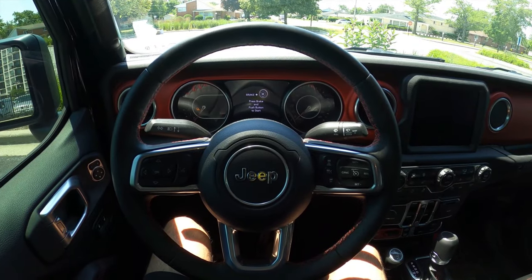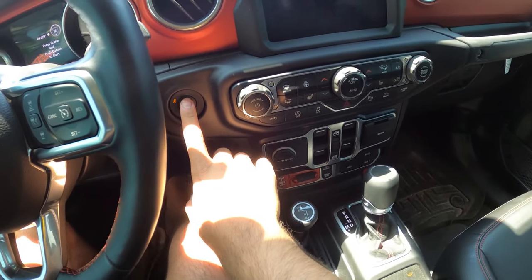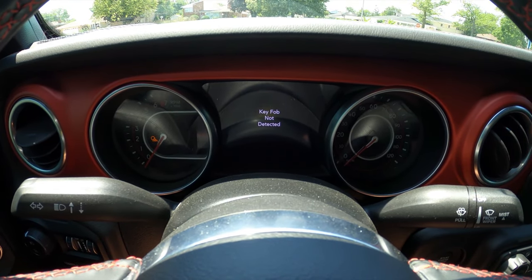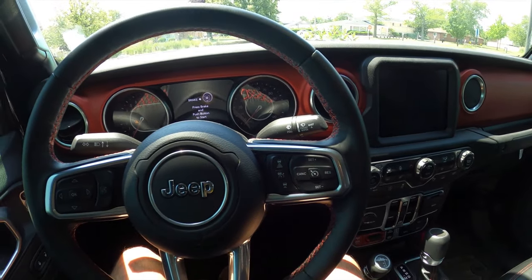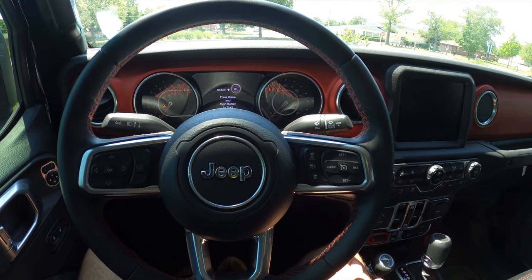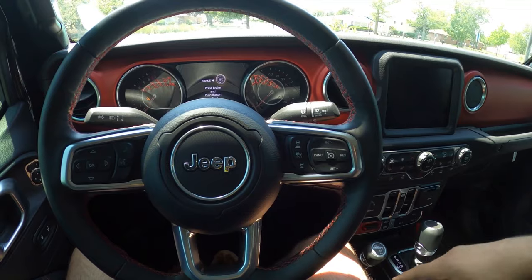Alright you guys, now we're in the Jeep and as you can see there is no key fob in the car. If I try and start it as normal, it says key fob not detected. So now I'm gonna wait a second and then try these three steps that we're supposed to do. I will link them in the description box below if you guys want to go ahead and try it and see what happens with your car.